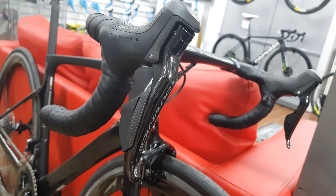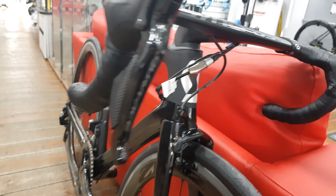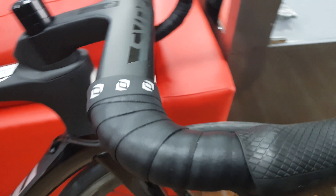This bike is full Dura-Ace 9150, so the latest Di2 groupset here, going down to a direct mount front brake with plenty of clearance there for 28s. This is obviously the first aero bike that won Paris-Roubaix.